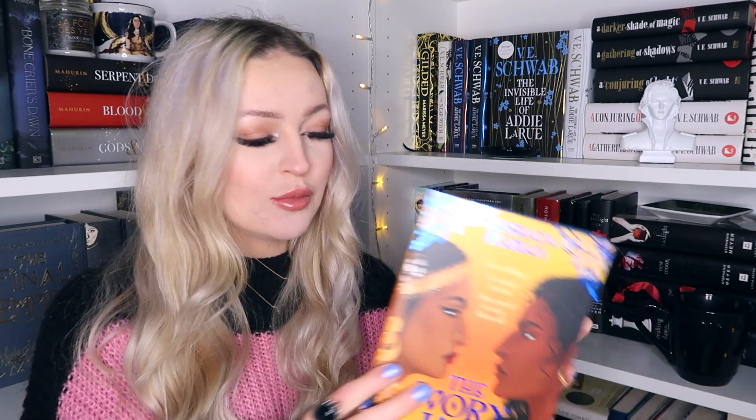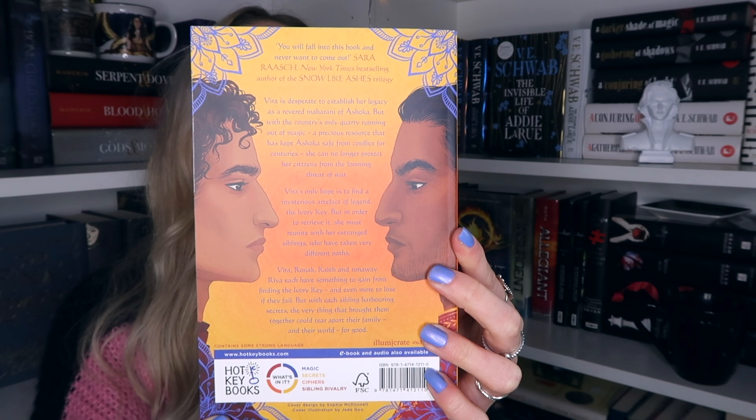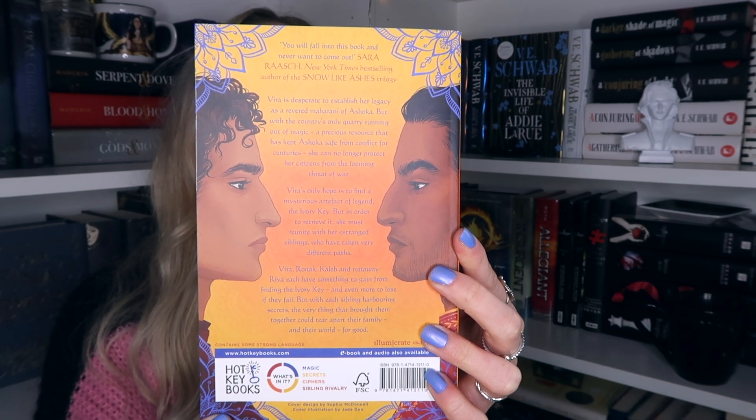So I'll open the extra book first. This is an Illumicrate exclusive edition — it's The Ivory Key by Akshaya Raman. It says 'four siblings, a country in ruin, one quest to save them all.' This is a stunning cover — look how beautiful it is. It has blue sprayed edges. If you want to know what this book is about, you can pause and read the blurb. This is a really really nice little edition. I've seen this book around in the bookshop and I've heard good things. It's always nice when a book box includes an extra little book.